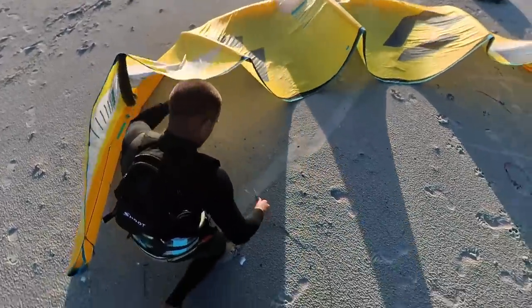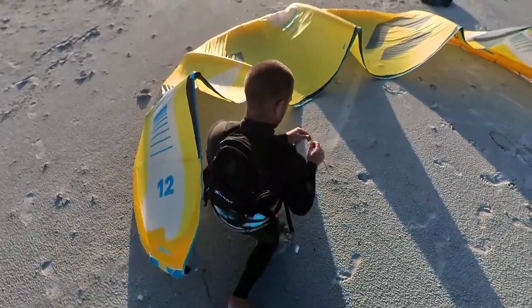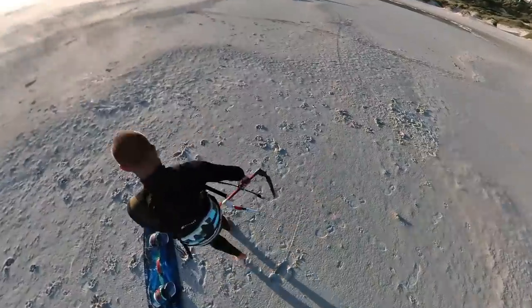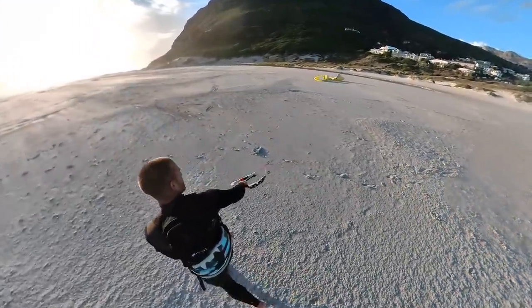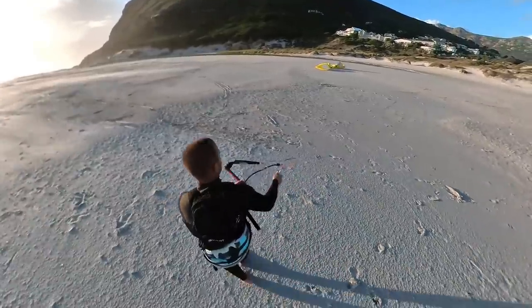There's no one around, so I'm going to have to self-launch this time. I've checked my lines and bridles very carefully. It's not too windy for the kite and I've got one hand ready to eject the chicken loop if needed, so it should be fine to self-launch. I've also cleared away all shells and sharp objects that the kite might slide over, so the kite shouldn't get scratched as I do this.